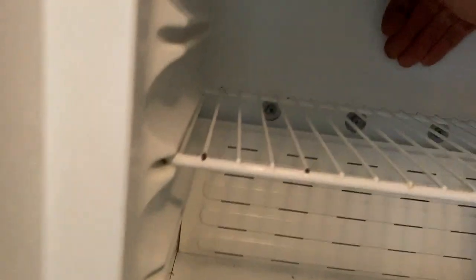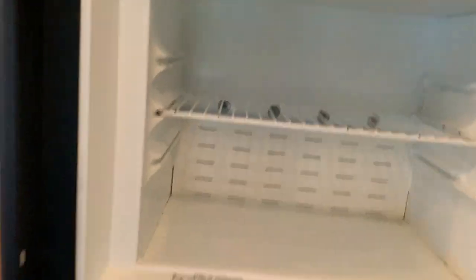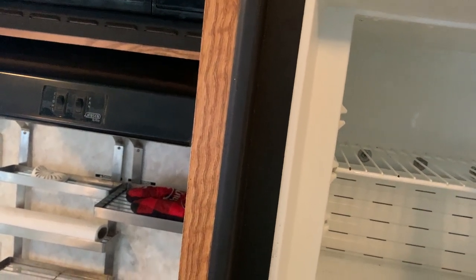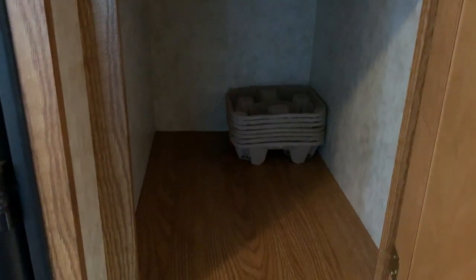More cupboard space. Fridge and freezer — so this is now turned on with the electricity. It's on auto. I don't know how it works, but I just heard something clicking so it's on. Nice size freezer. Fridge. More storage. Looks like some Tim Horton's cup tray hoarding going on there.